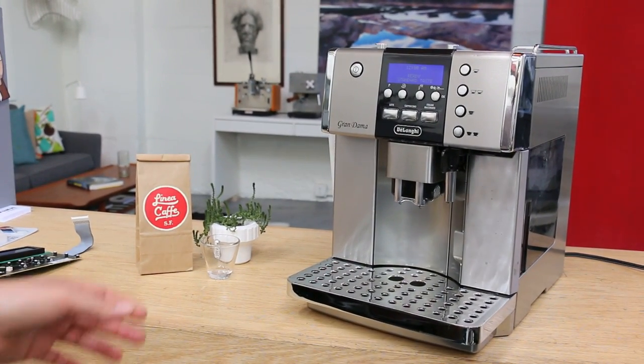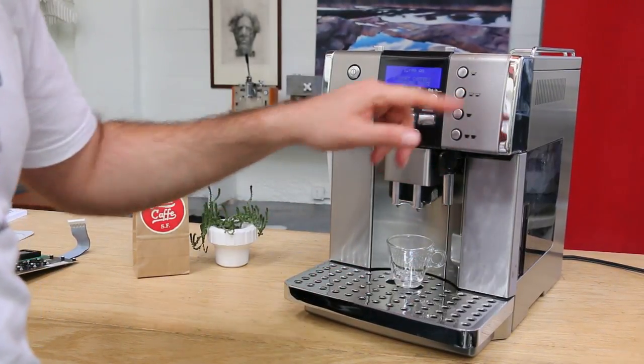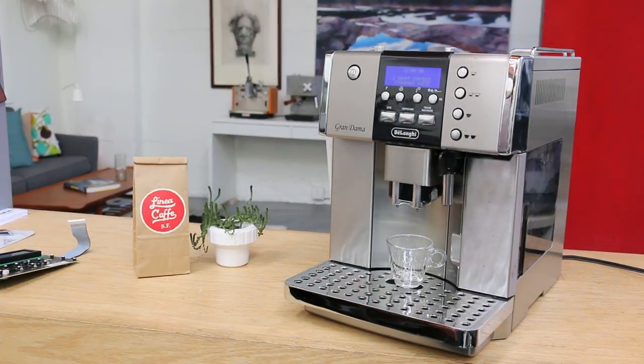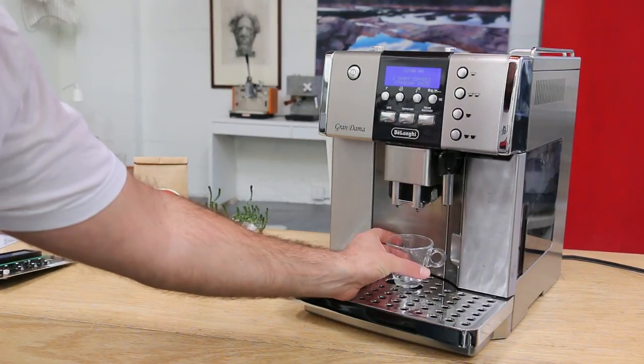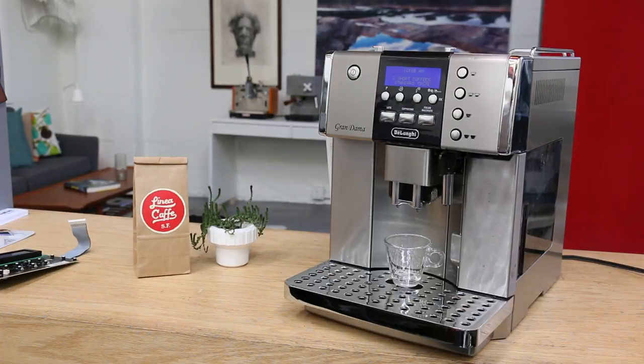A cool shot just to be on the safe side — I'm gonna make two short coffees, but I'm kind of cheating because I'm only gonna do a short one. You never know what kind of setting you have on your machine, so better safe than sorry.